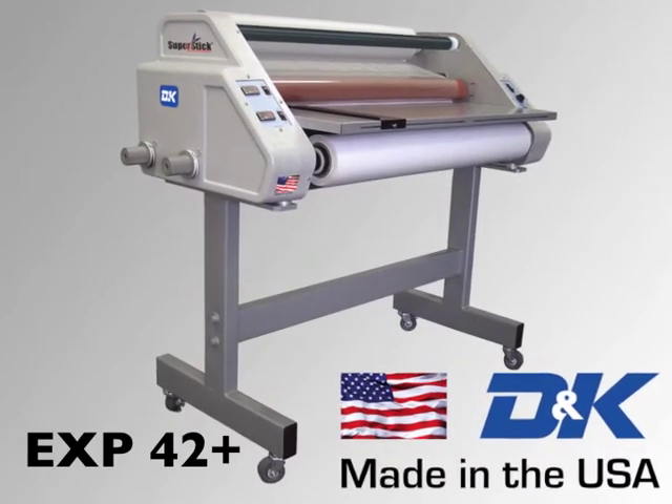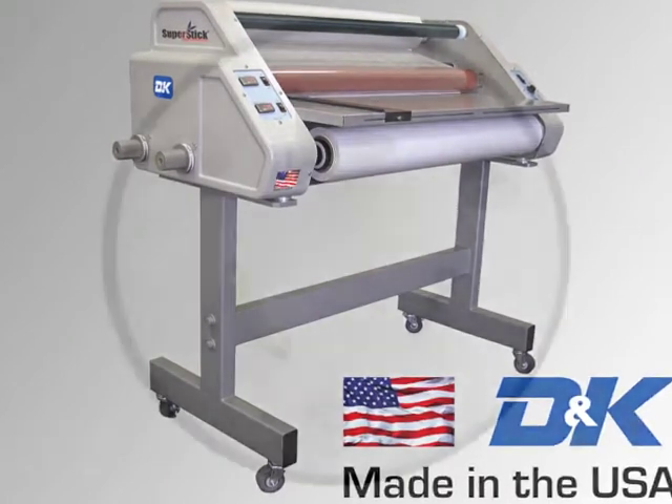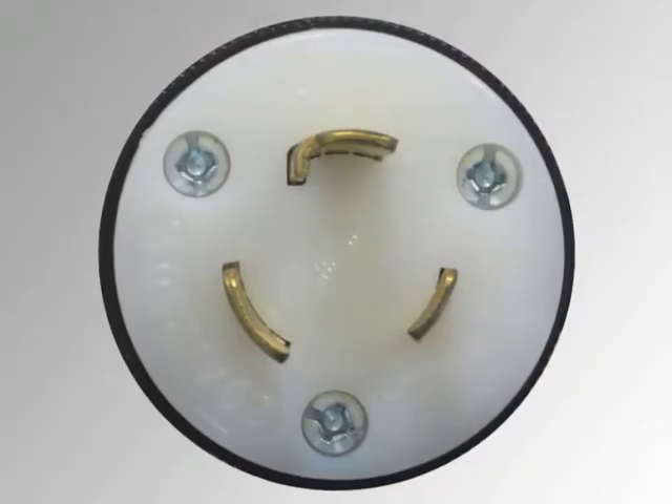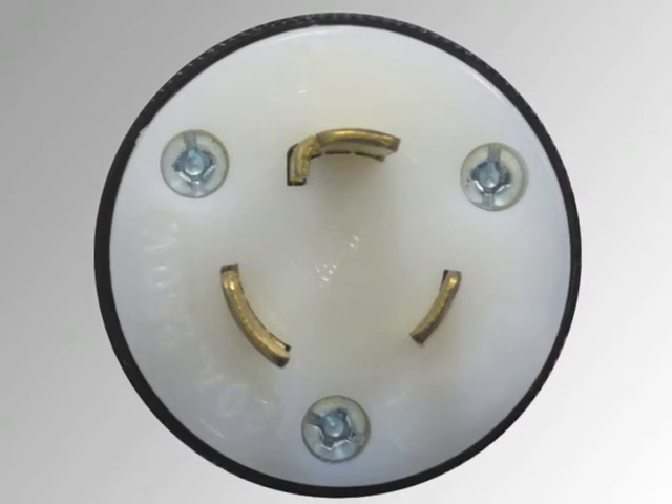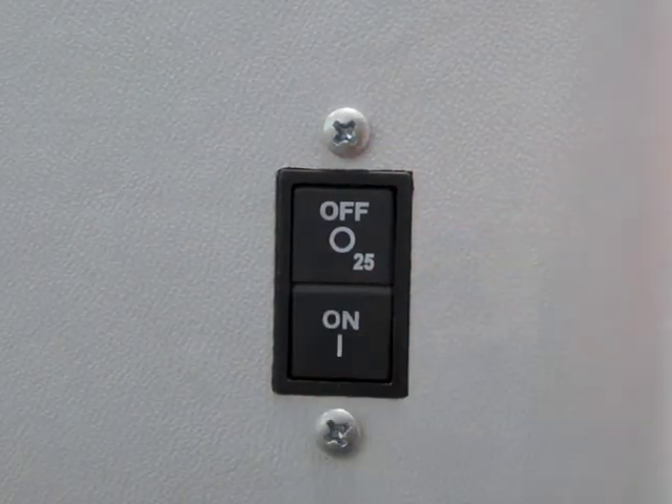Introducing the EXP42PLUS Wide Format Laminator from DNK. The EXP42PLUS operates on a 230 volt, 30 amp circuit. Power to the laminator is controlled by a main breaker switch.